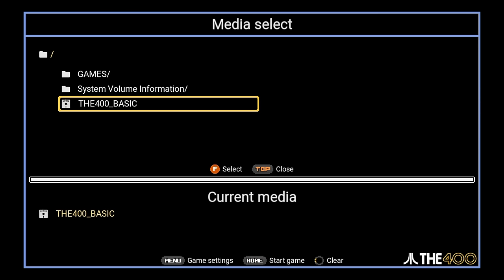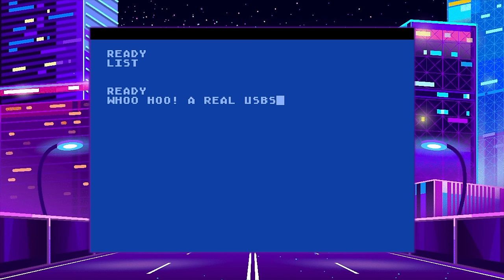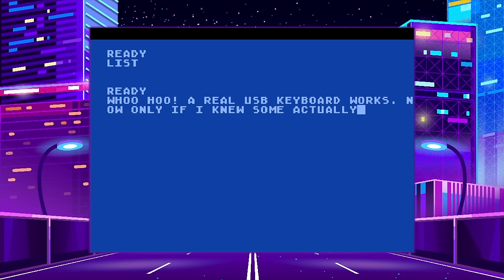When you do that, it drops a file — 400_BASIC — in there. I saw that and thought, I wasn't expecting that, so I figured I'd give it a shot. Unfortunately, I don't know Atari BASIC, so I couldn't really do anything in here. But I did plug in a standard USB keyboard just to see if it would detect it, and sure enough, it works just fine. So that's pretty cool — you can go in here and make your own little home programs, mess around with it, and use it like a real computer.